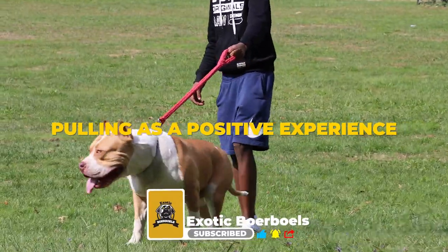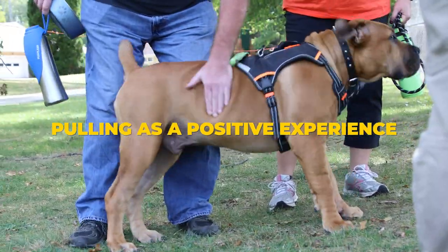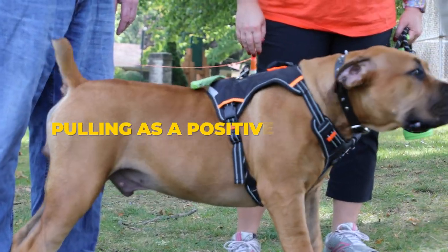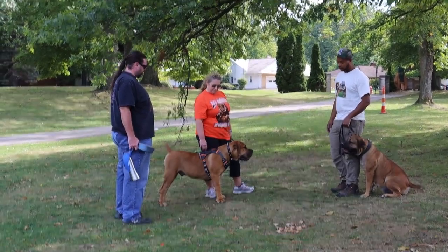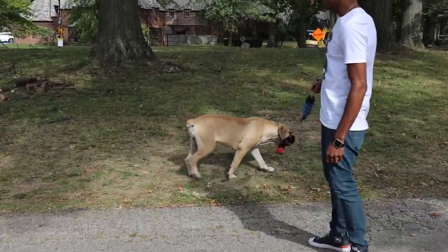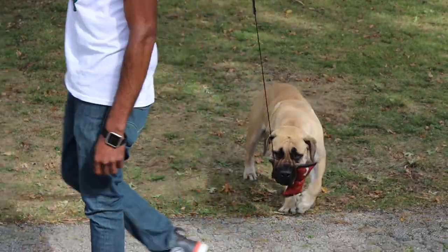With this positivity and praise after the pull, the dog begins to love this activity. It's very rewarding and it's a great way to spend time during the winter months when the weather is a factor.